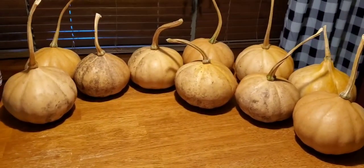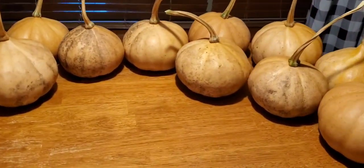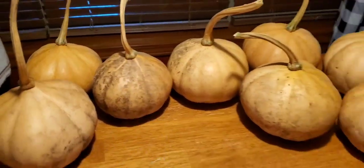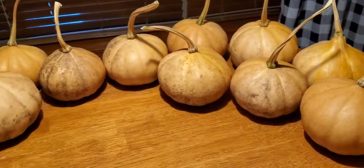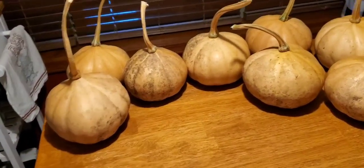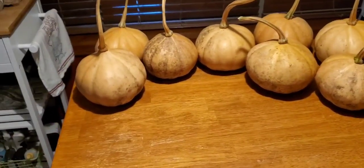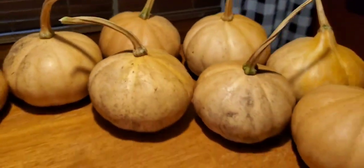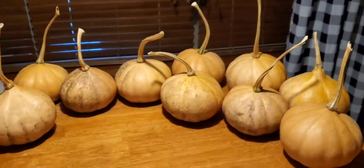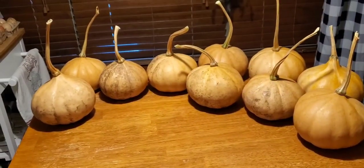I've already gone through those. These guys still look pretty good. Some are just dirty from where they were on the ground growing, but for the most part these guys look good and cured. I still see a little bit of green on some where they're still drying and curing, but others are good to go. These will be what we have left in storage. Let's go cut up some pumpkin.